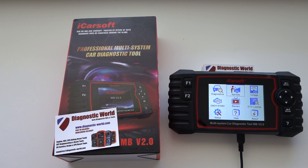Hi guys, thanks for tuning into this car tech video. In this video I'm going to do a short information bulletin on two new features which have been added to the iCarSoft MB version 2.0 kit. The MB version 2.0 is suitable for Mercedes, Smart, and Sprinter vehicles.